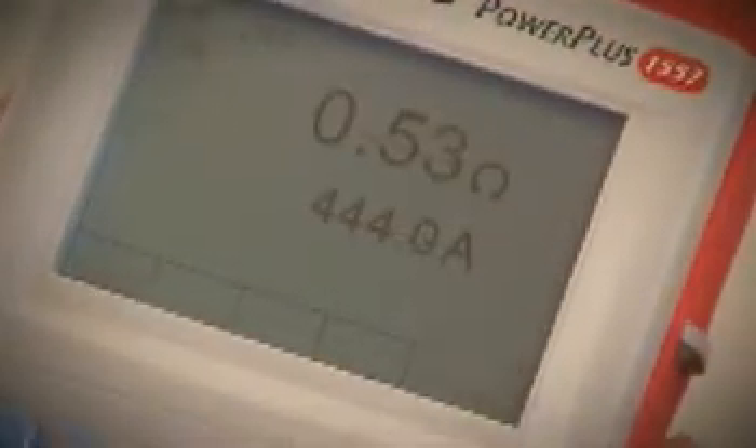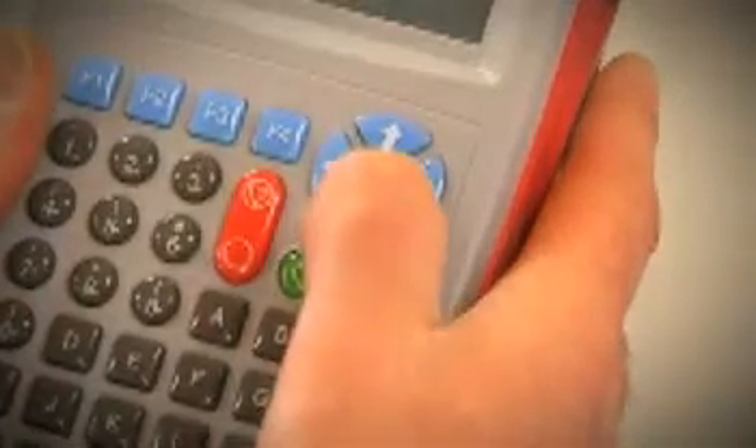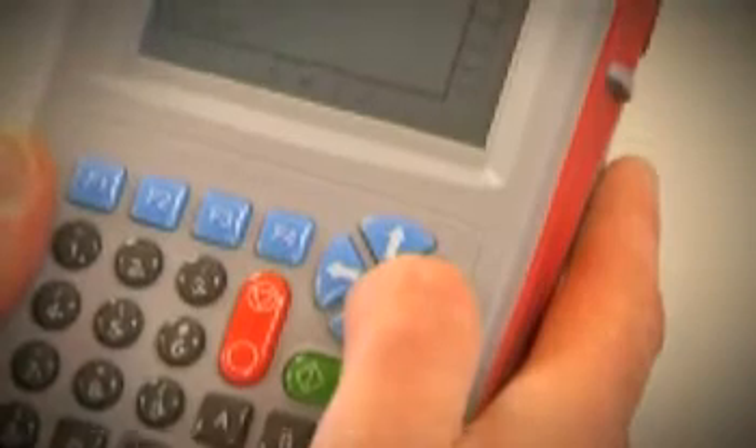After a measurement has been made, it automatically places it in the correct certificate field. The user can easily navigate around the onboard certificate by using the arrow keys to jump to the required section. Progress can be saved at any point to ensure test and inspection details are safeguarded.